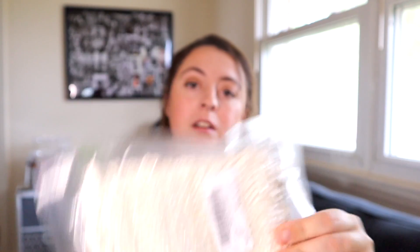First off, this has nothing to do with the deodorant, but I bought these because I have some natural soap and I hate lathering it up with a washcloth. So I think this will be easier — these are soap socks. Basically what you do is put the soap inside and you can use it like a loofah.